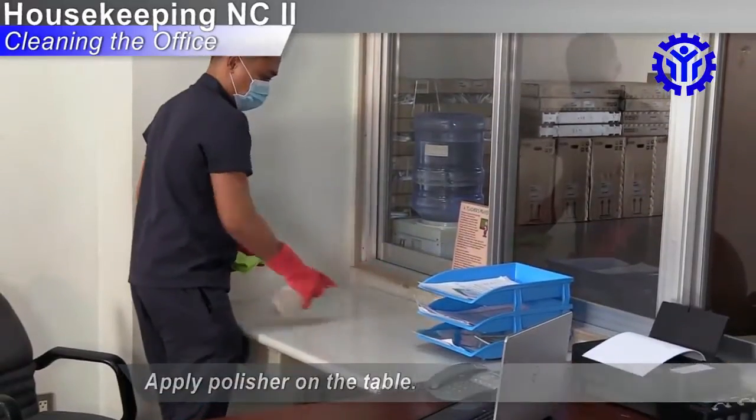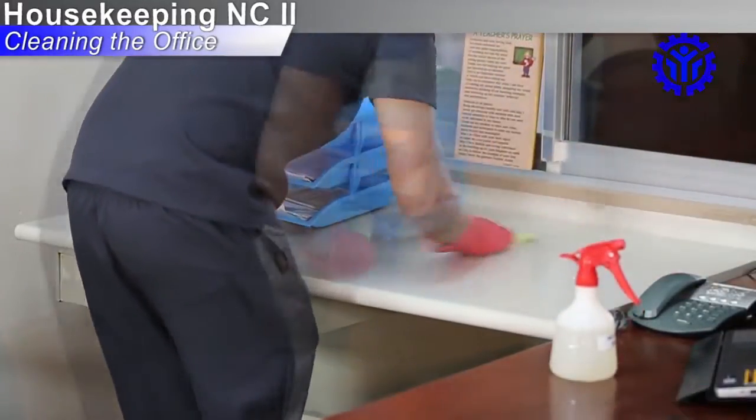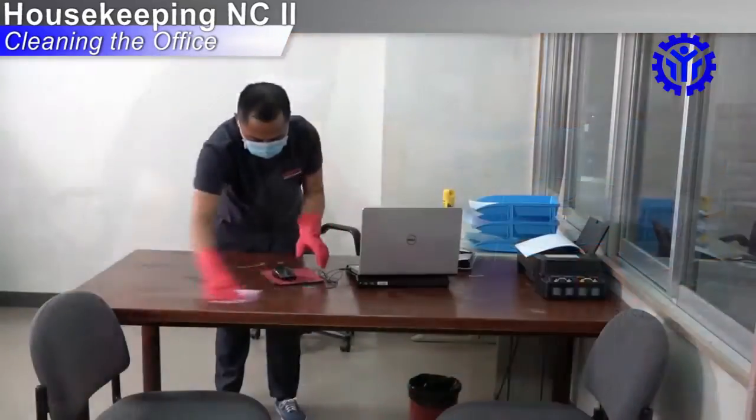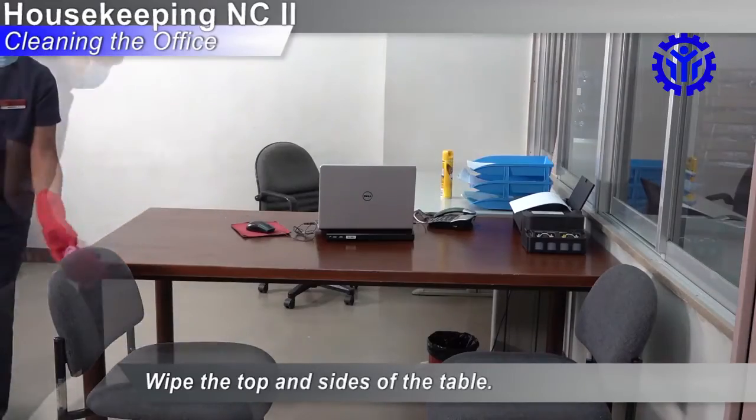Apply polisher on the table. Move items as necessary. Wipe the top and sides of the table.